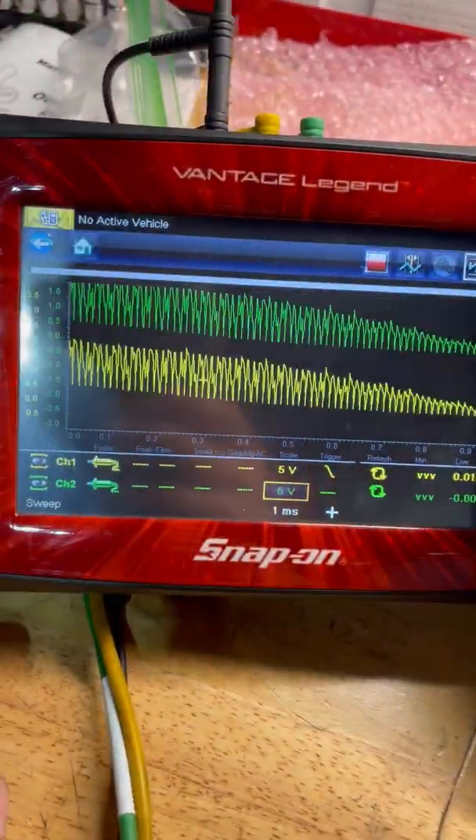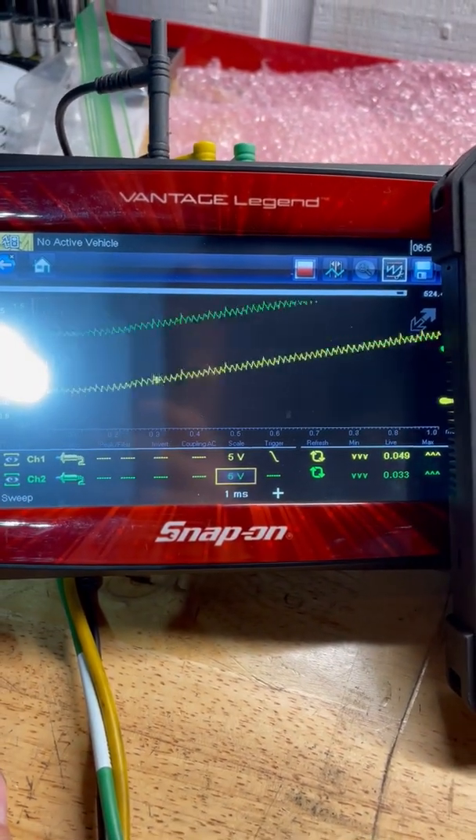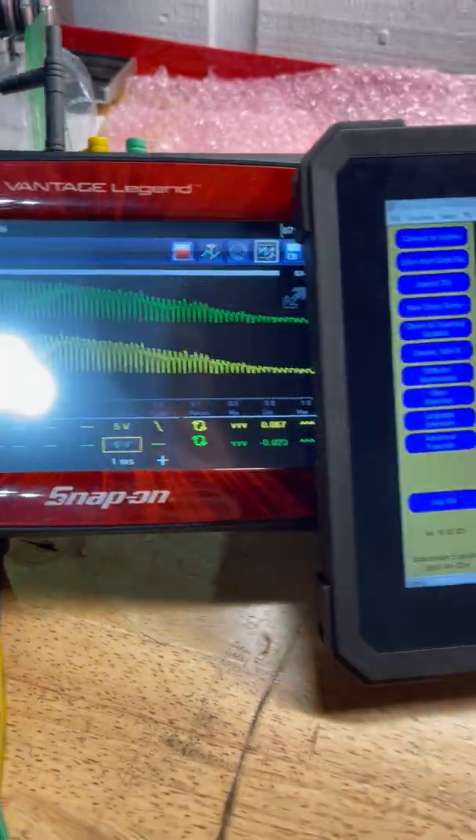The waveform is still going haywire over there, but that's just the breakout box itself — not really a concern.